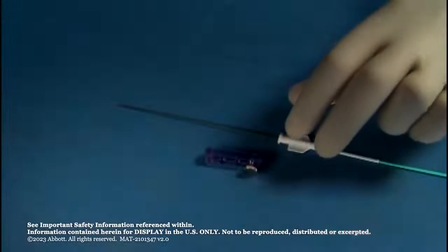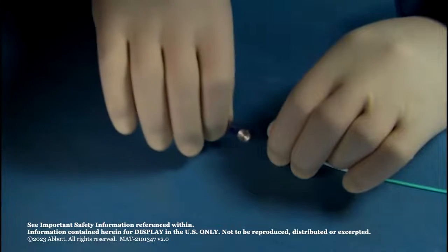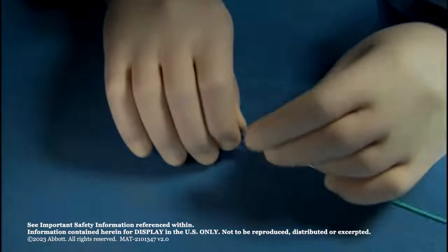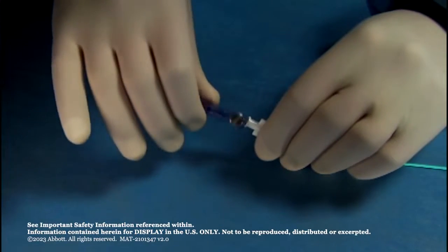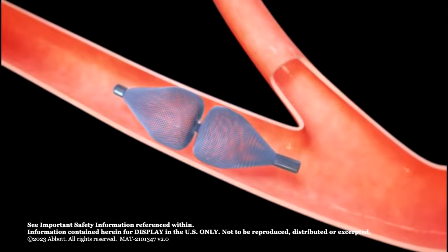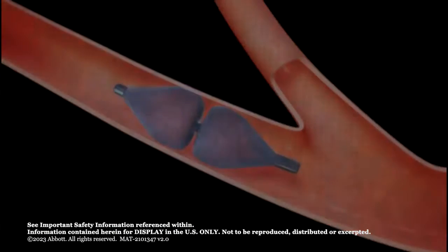When the Amplatzer Vascular Plug 4 position is satisfactory, attach the plastic vise to the delivery wire. Stabilize the diagnostic catheter and rotate the delivery wire counter-clockwise until it separates from the device. Retract the delivery wire into the diagnostic catheter and remove from the patient. Complete the procedure following standard technique.